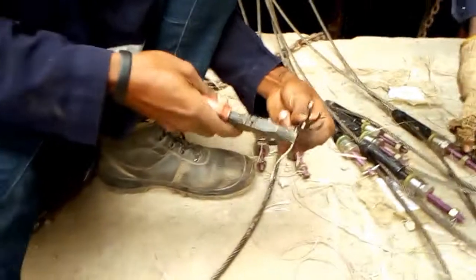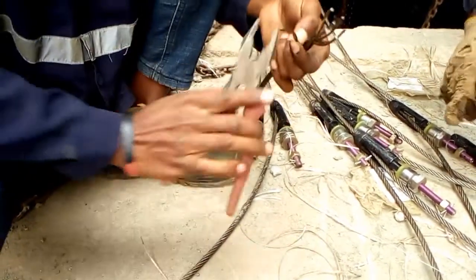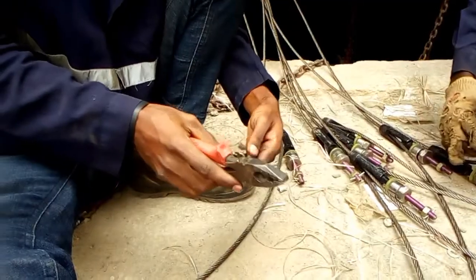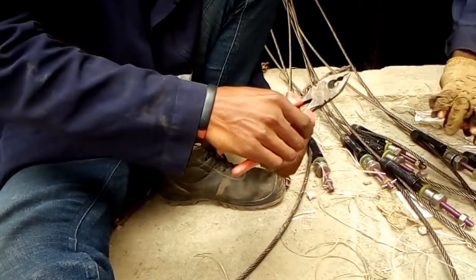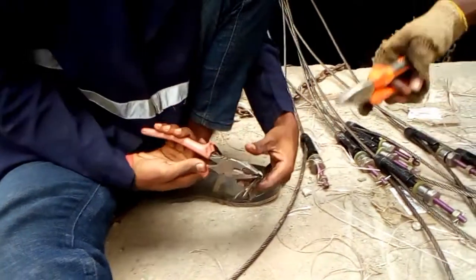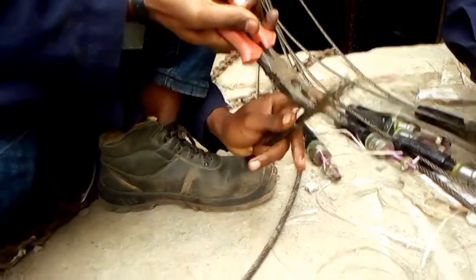You then straighten out each individual rope strand — yes, they are metallic — using a plier for easy bending. Straighten the rope strands with care because they tend to pierce hands; you have to be careful.